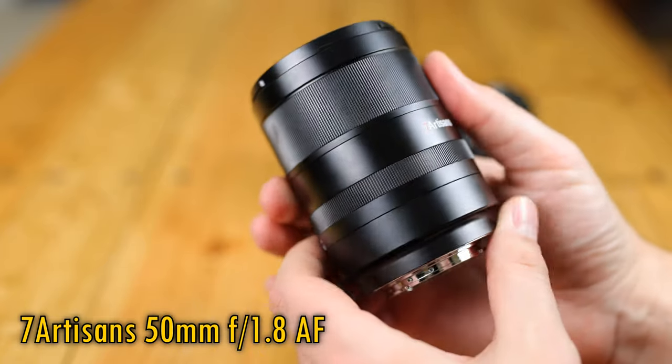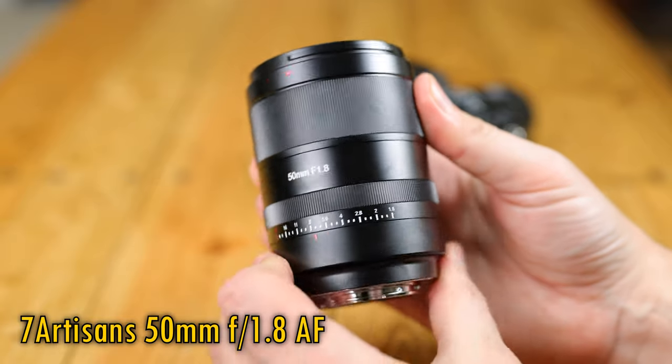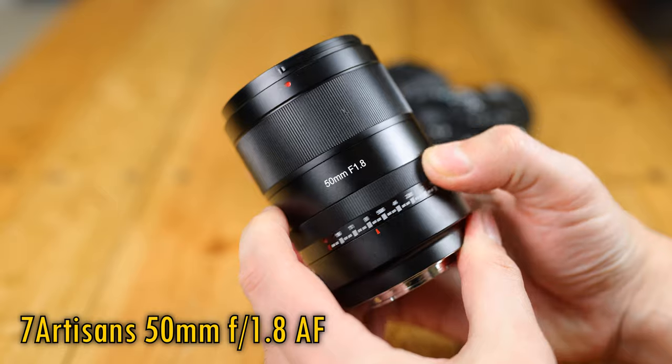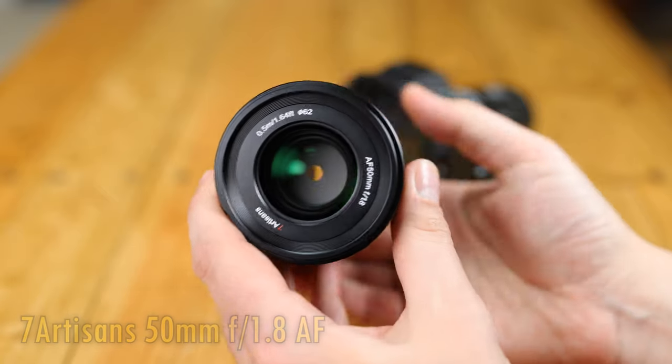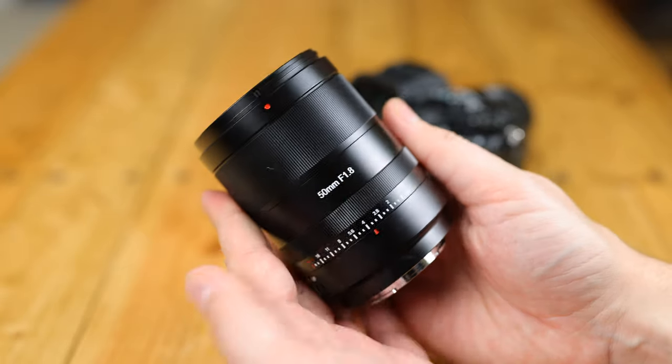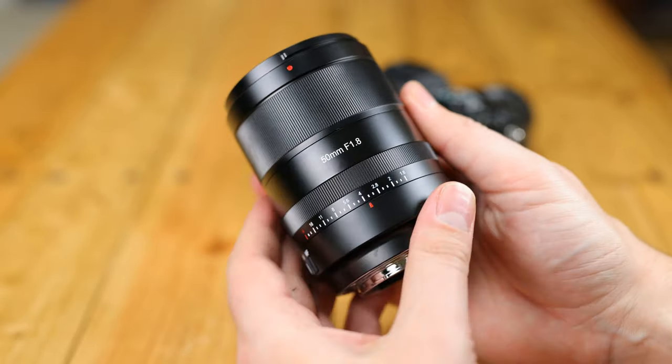It's a full-frame lens just for Sony's E-mount cameras, although I believe that initially a Nikon Z-mount version will also be available in China. Its price will be 228 US dollars, 251 euro, or about 216 pounds here in the UK.